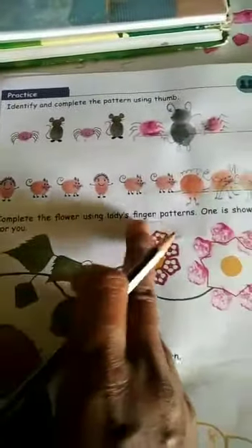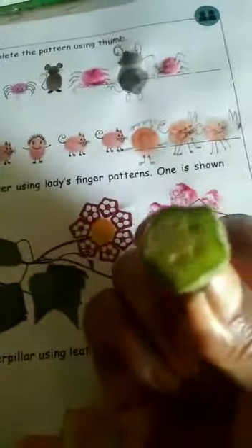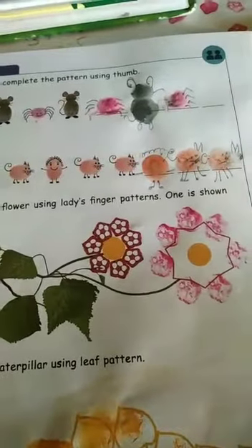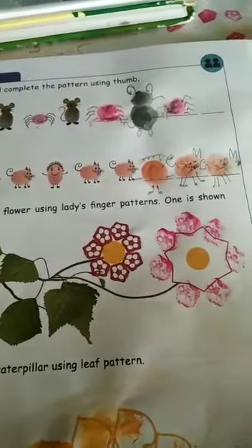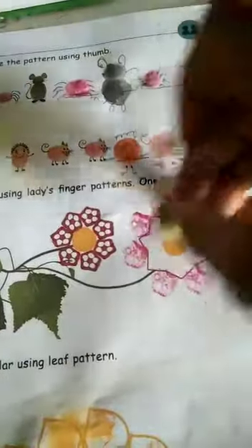Next: complete the flower using a lady's finger printer. One is done as shown. You take a lady's finger, cut it, dip it in color, and make the patterns.